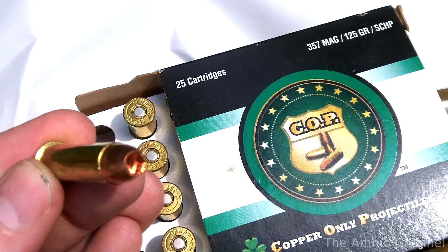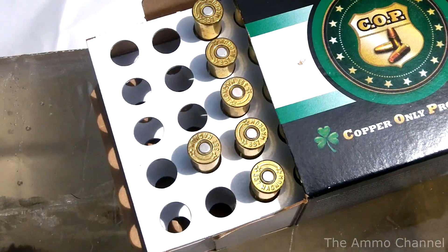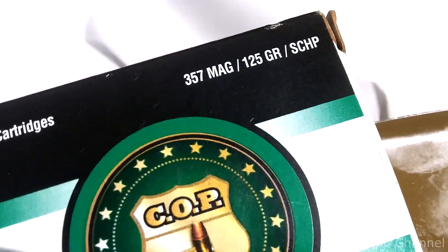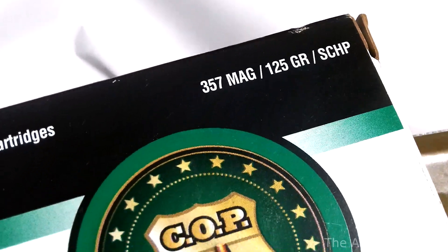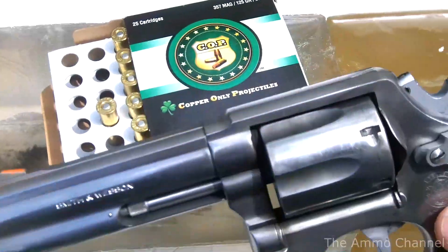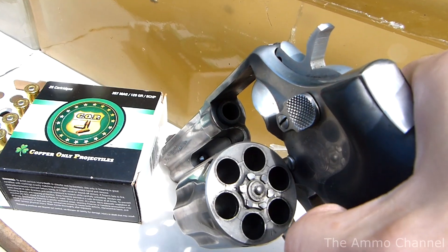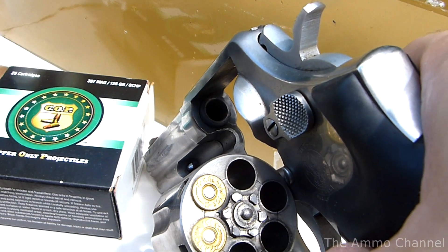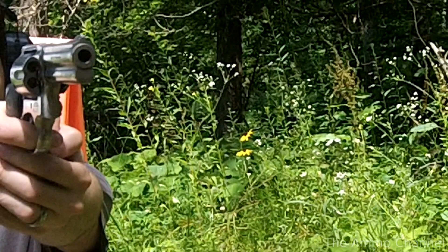I found them just like this — a lonely partial box sitting in the bargain bin of my favorite gun shop. Up in the corner here it says .357 Magnum, 125 grain, SCHP — Solid Copper Hollow Point. I decided to dig out the old Smith & Wesson 681. It's got a 4-inch barrel, and I really enjoy the 681. It's the first revolver I ever owned that I decided to keep. Let's fire one of these off into the gel block and see what we get.